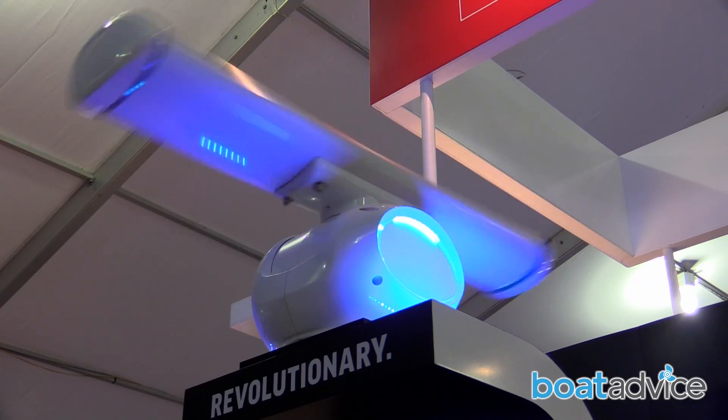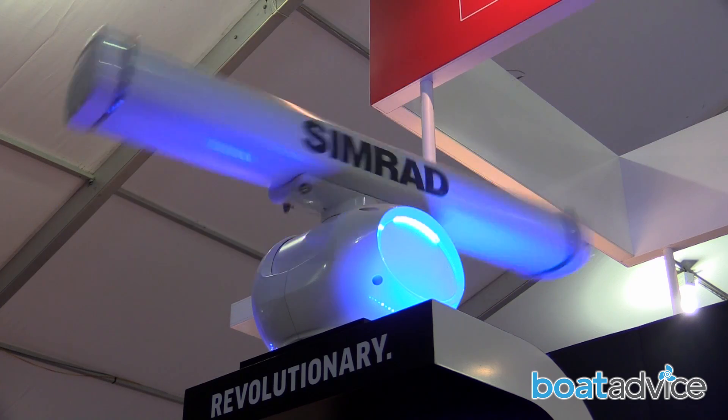Simrad are a leader in innovative marine electronics. With the introduction of their Halo Radar, they've created a way for people to see further, see clearer and see better.